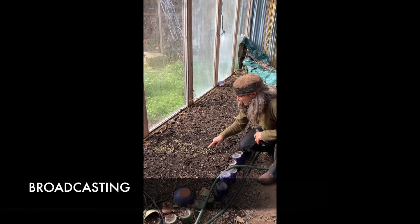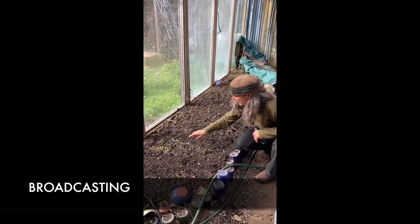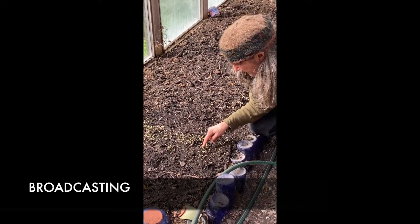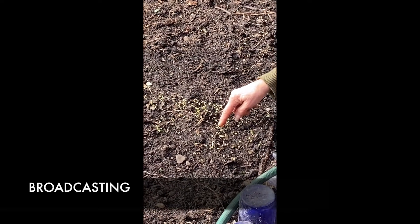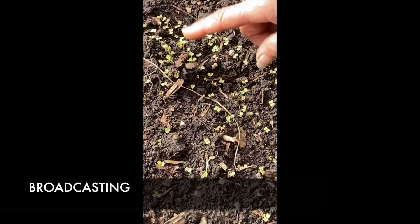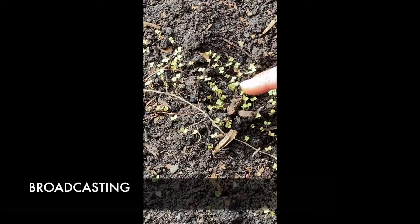About a week ago I broadcast — just scattered seeds — in my greenhouse bed of arugula. At this point, if you got close, it doesn't look like arugula yet. These are the first leaves, called the cotyledons — there are two of them that come up, kind of like a heart shape. This is the way all things in the mustard family look when they first come up.